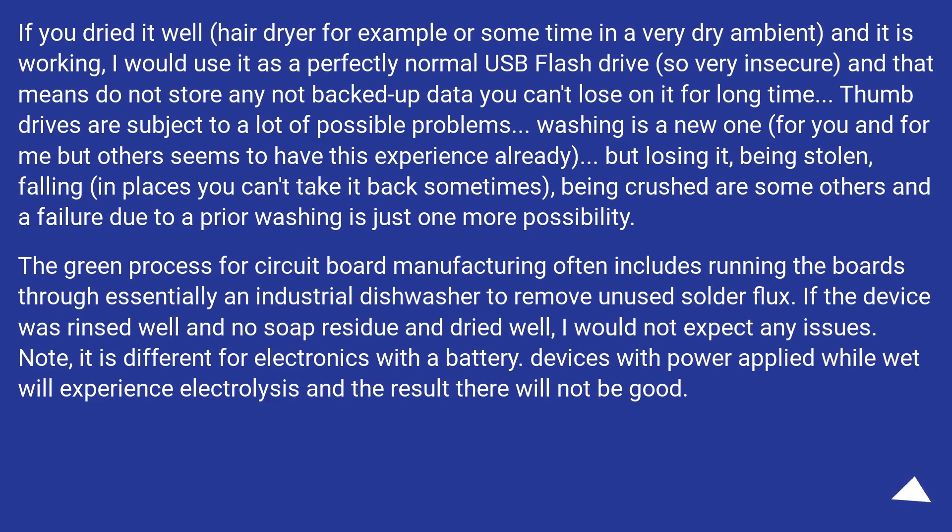The green process for circuit board manufacturing often includes running the boards through essentially an industrial dishwasher to remove unused solder flux. If the device was rinsed well with no soap residue and dried well, I would not expect any issues. Note that it is different for electronics with a battery — devices with power applied while wet will experience electrolysis, and the result there will not be good.